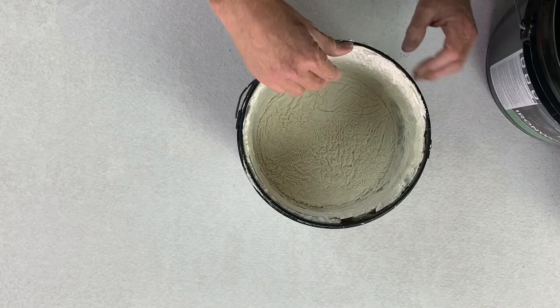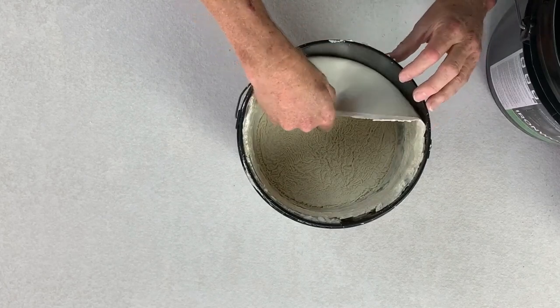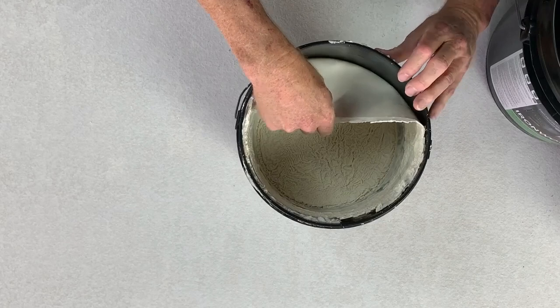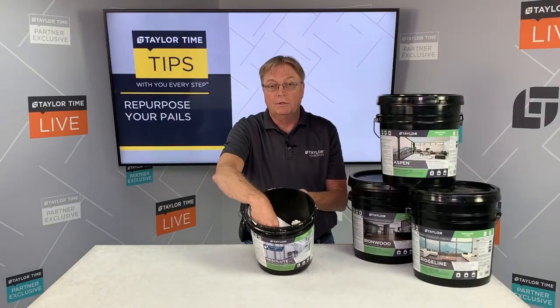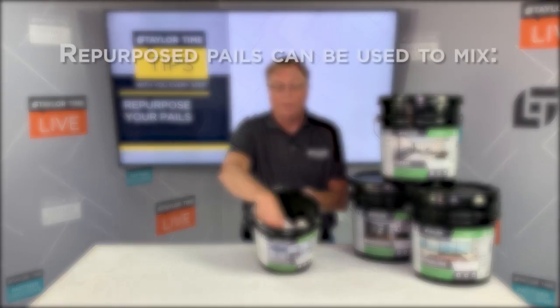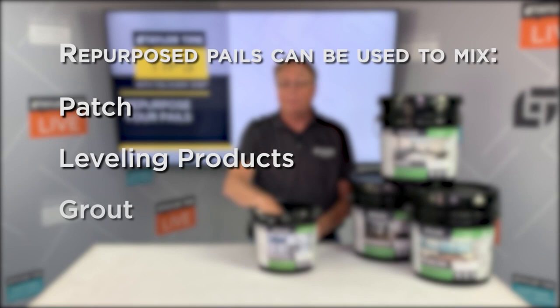So at the end of the day, instead of throwing your empty pails into a landfill, you simply peel out the cured adhesive and you're able to use this for your next project. You can use this pail to mix patch, leveling products, grout, or thinset.